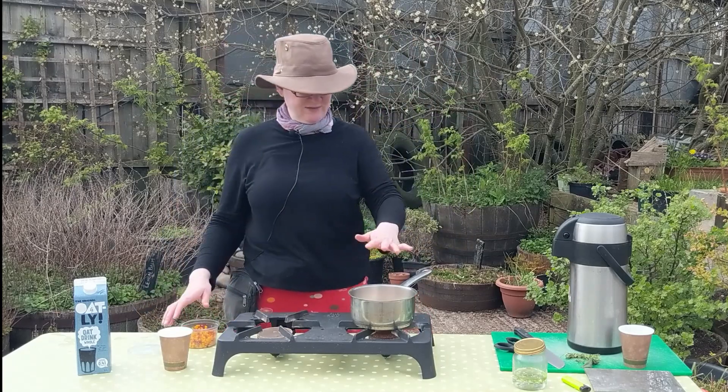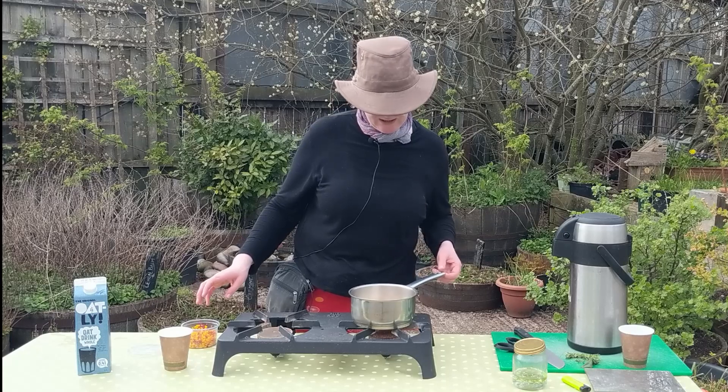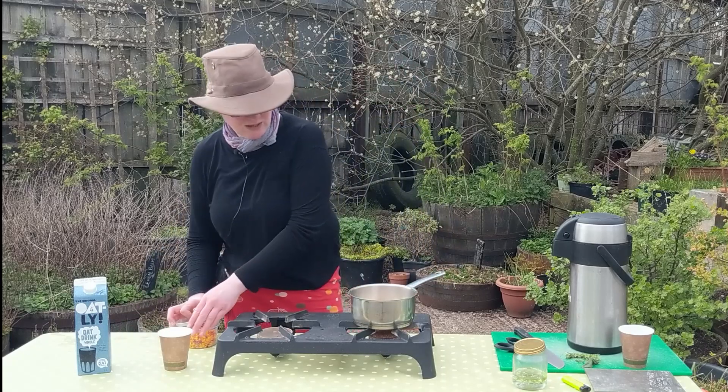I'm going to leave that to infuse for a little while and give it a stir now and again, because I don't want to burn the milk. We're going to keep that going for five to ten minutes.